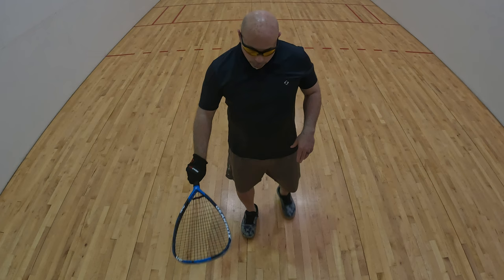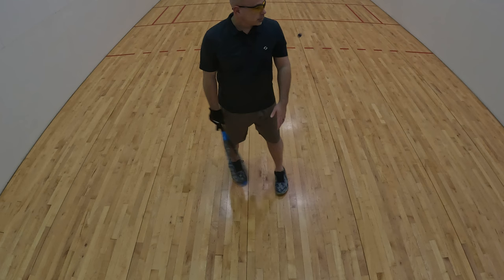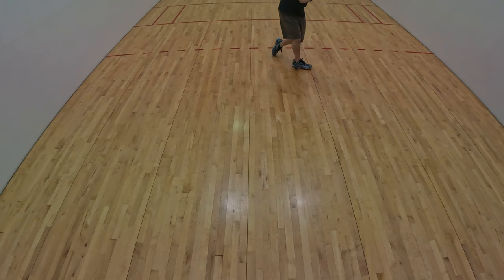Hit it out this direction — I'm going to hit it towards you. So that's the backhand grip and backhand shot.